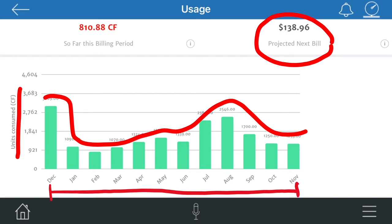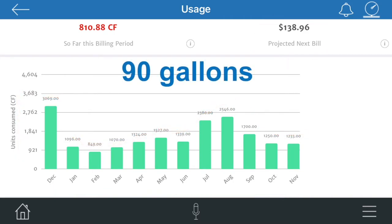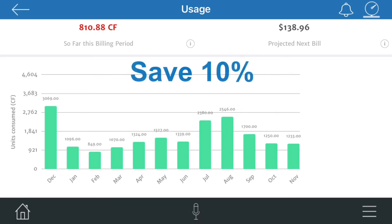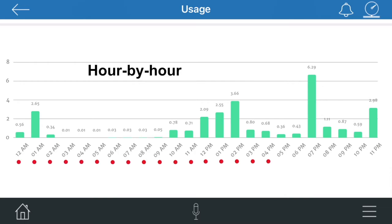The average American household leaks 90 gallons or more each day, and fixing these leaks can save you up to 10% on your water bill. If you have smart water meters, you can even see your hourly water usage. By emitting radio signals each hour, smart water meters convey this data to the system for you to see in just a few days.